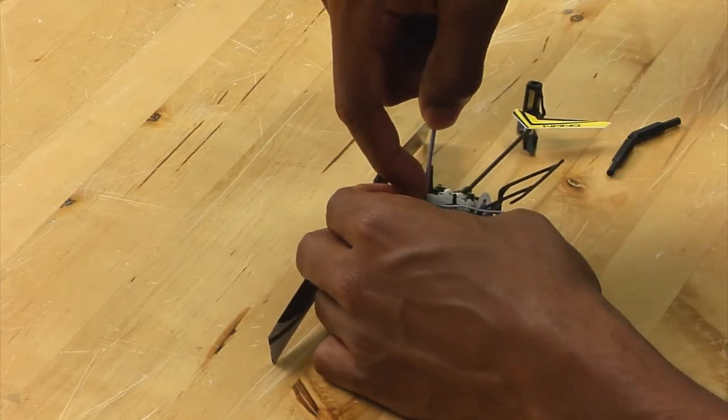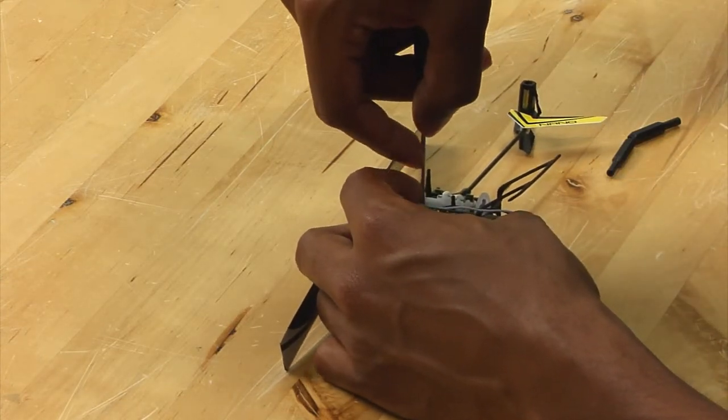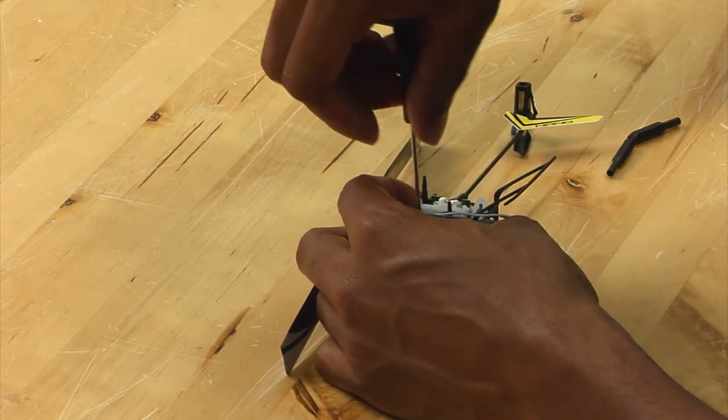However, if your hand is too big, you may not be able to get into where you need to get. But here I am able to get the screw in.